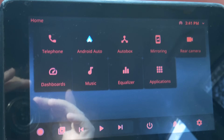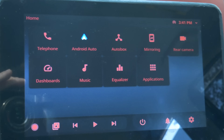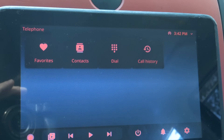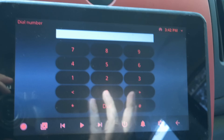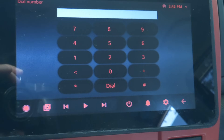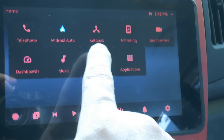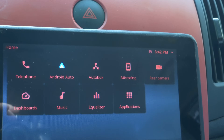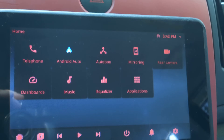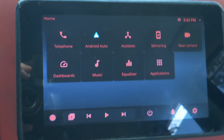So here we are on the home screen — that takes a little bit of time to get there. We've got just some standard stuff like telephone, with all of my contacts in there. If I push dial, I can just dial any phone number — though of course you shouldn't do that while driving. Use your voice to dial contacts while driving. So we've got telephone, Android Auto — we'll come back to that. Autobox is for Apple users. Mirroring doesn't work on the newest version of Android, so that one's kind of out. Rear camera I don't actually have hooked up to this because I do have a backup camera that comes on when I put the car in reverse, so I didn't really feel the need — but it's very easy to do.